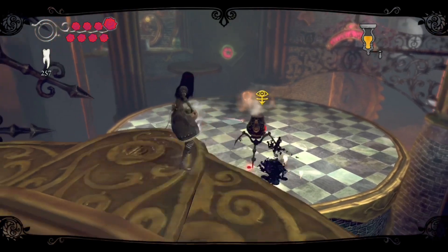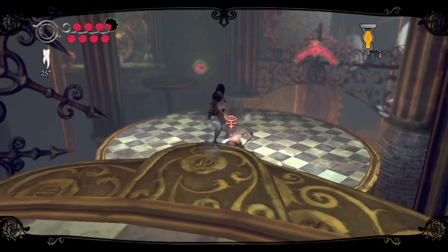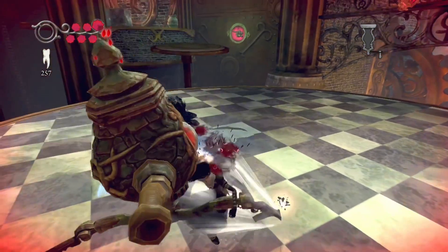Again, use your gun — or whatever it's called, your salt and pepper shaker or something — get rid of that, and then focus on the iPot. Then the other one will spawn, of course — the ink blob monster thingy, I don't know what they're called.